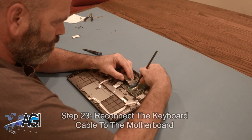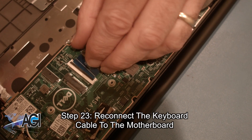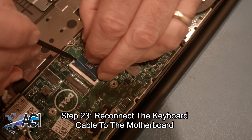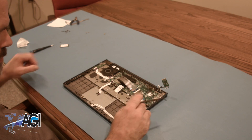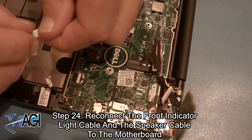Next, you will reconnect the keyboard cable to the motherboard. Now, you will reconnect the front indicator light cable and the speaker cable to the motherboard.